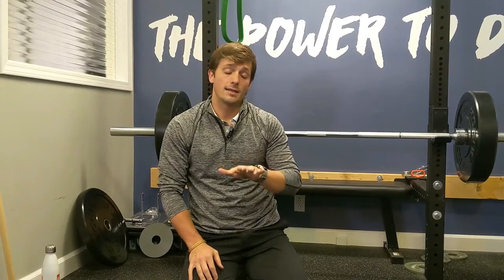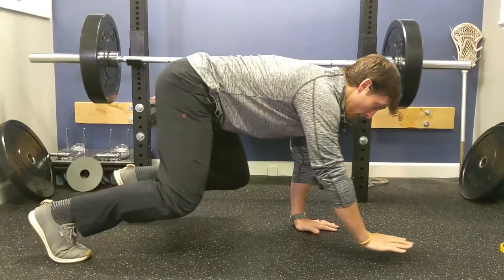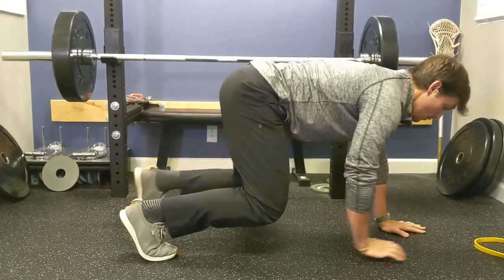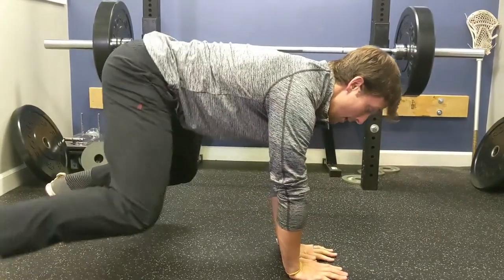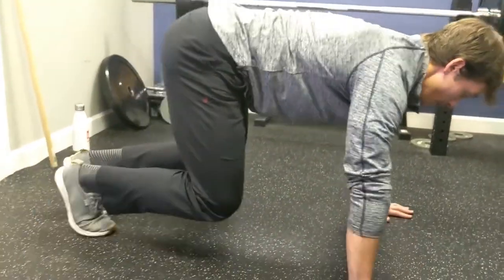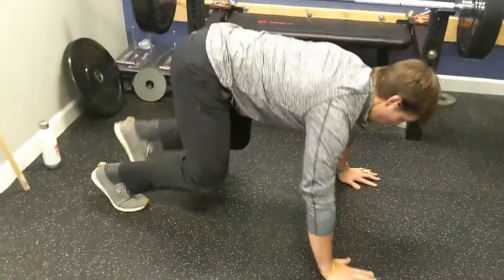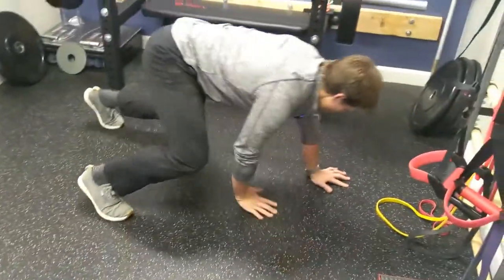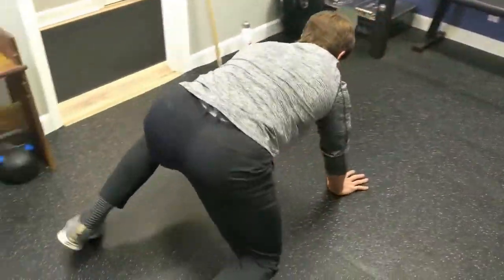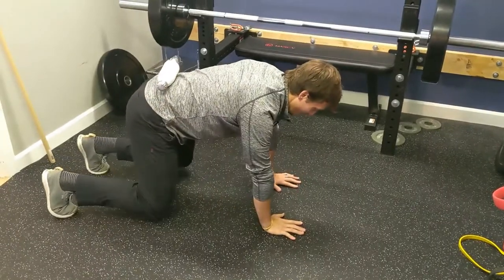Lastly, crawling. It's a simple bear crawl, but you want to maintain proper position as we've discussed. Set up in your bear and reach opposite arm, opposite leg, controlling your stability as you go. You can also go backwards. A fun one is side to side — when your feet are apart your hands are together, and when your feet are together your hands are apart, alternating. You can turn and have fun with it, all while maintaining neutral spine.